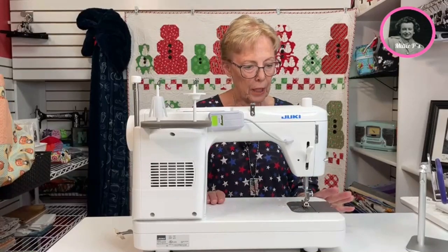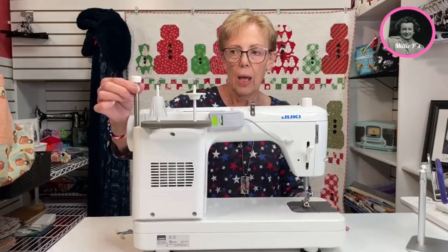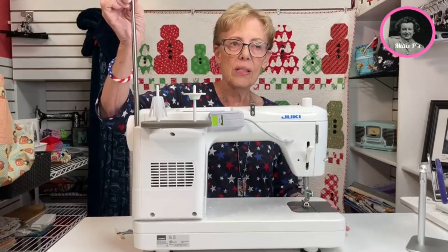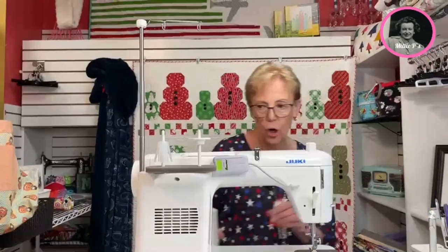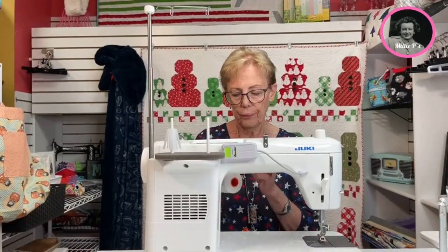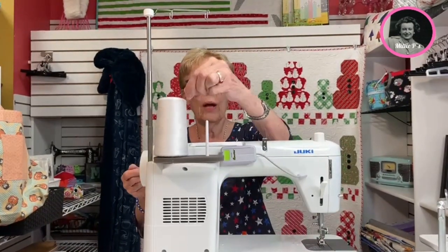We've gone through a little bit of general maintenance. So now I'm going to talk about the other features of the machine. We have the threads area — we want to always have this telescoped in the highest position. We have two different cones that we can use. This one is for the actual big cone, so you can put that right in there.